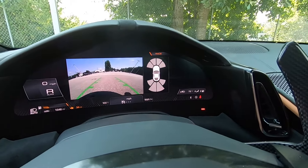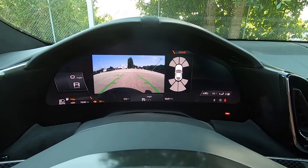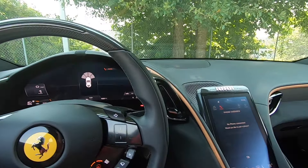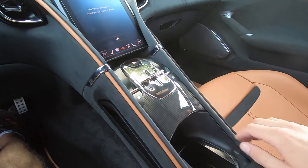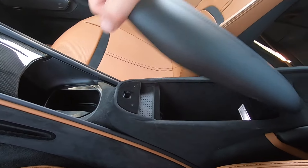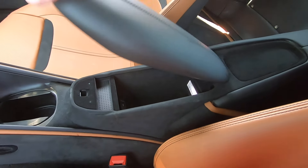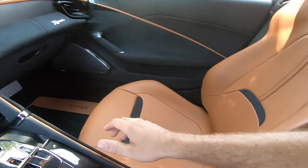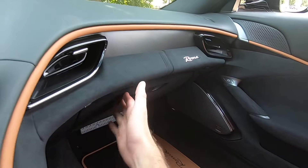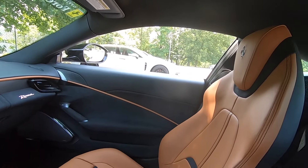Pushing the reverse button, the backup camera lights up on the digital gauge cluster where you can see top-down sensors on the right side as well. Pull on the paddle to go back into drive. We have one cup holder right in the middle, a little bit of storage space on the driver's side, a nice center armrest with a lot of storage space, a 12-volt and a few auxiliary ports to charge electronics. We also have a traditional glove box, and everything is covered in more alcantara for a really nice design.